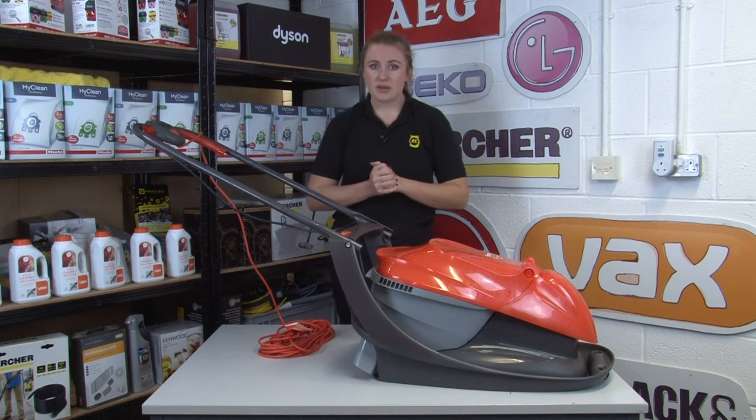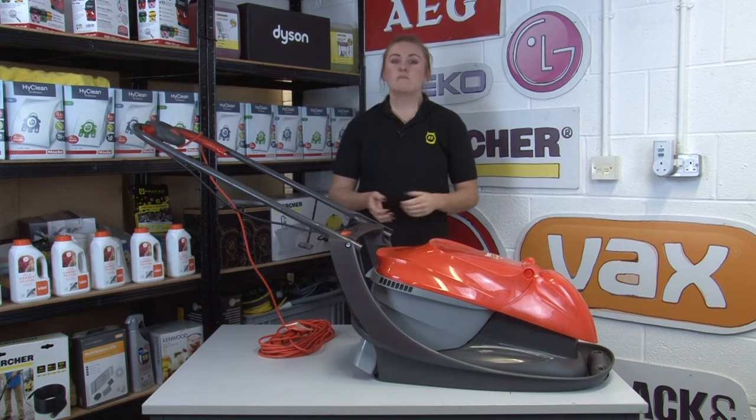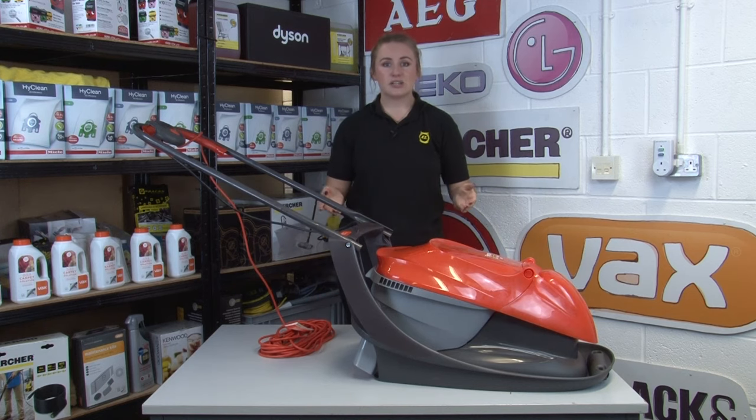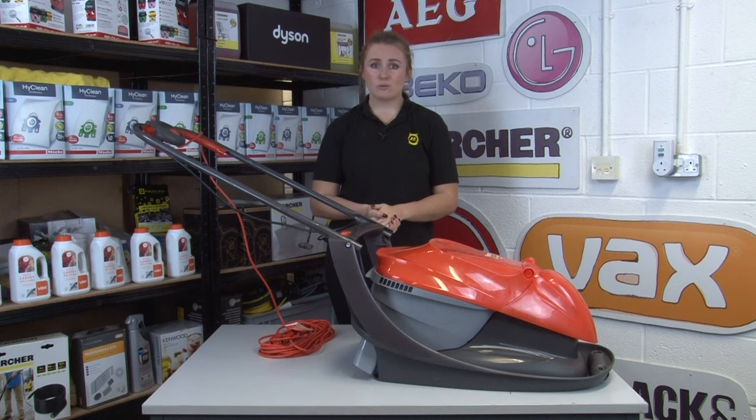On the topic of safety information, pay attention to appliance recalls as well. Make sure that when you buy a new machine you register it with the manufacturer so they can get in touch with you with any safety information about your model.